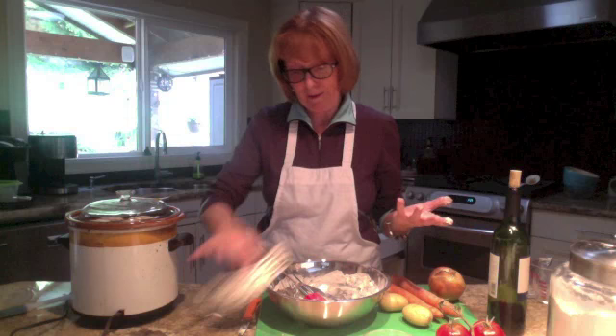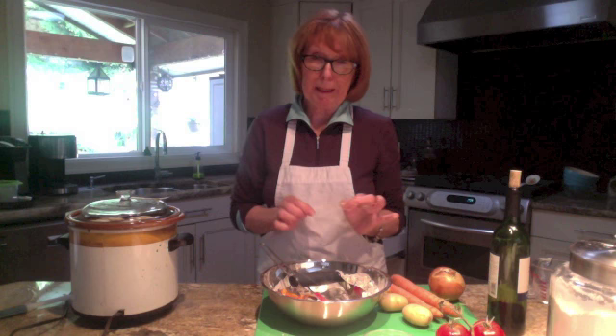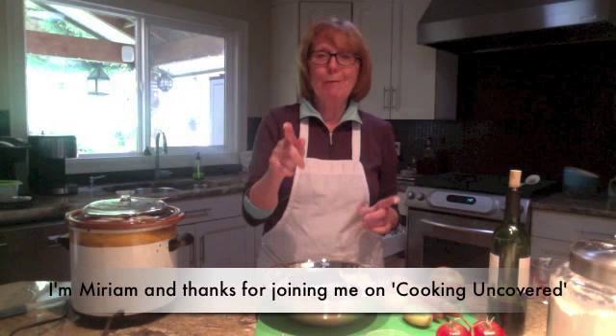The dumplings are going to take about 20 to 30 minutes, so I'm putting the lid back on. This is a great thing if you like that kind of comfort food — it just bumps the stew up another notch. This crock pot stew is absolutely delicious and it's for all you young people out there working and playing hard who want a meal ready the moment you walk in the door. Thanks for joining me on Cooking Uncovered — look for the recipe on my blog at cookinguncovered.blogspot.com. Ciao for now!